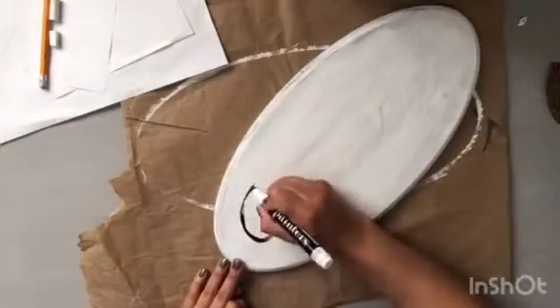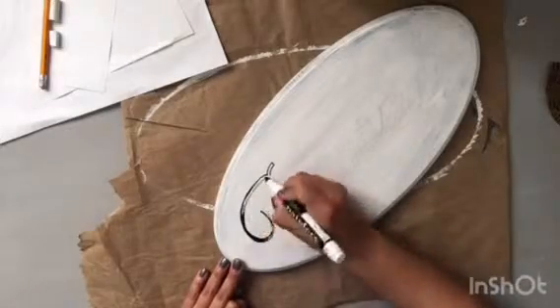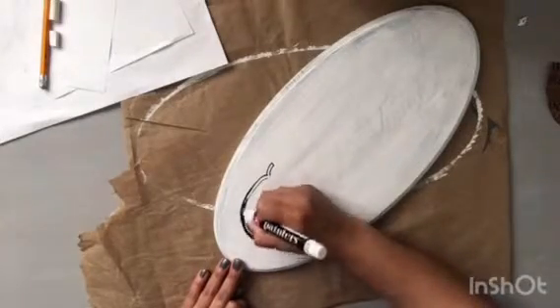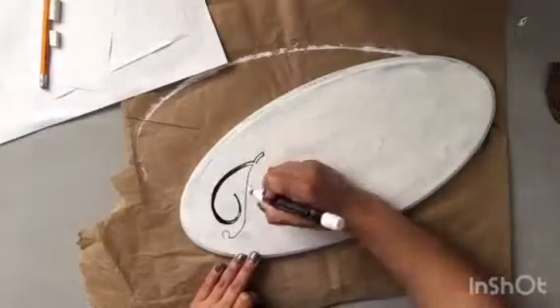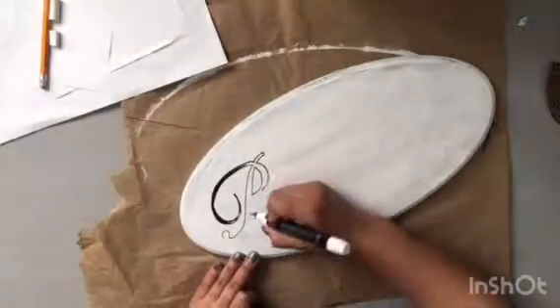I say thin just because depending on what kind of font you choose, it might allow you to get into the little grooves and be able to make those little curves much better for your words.